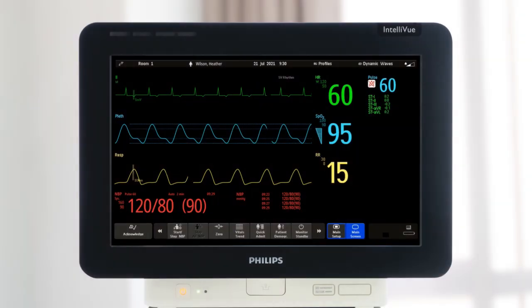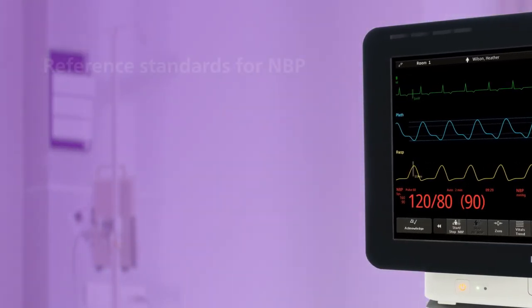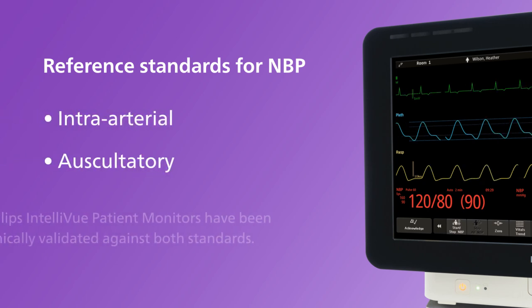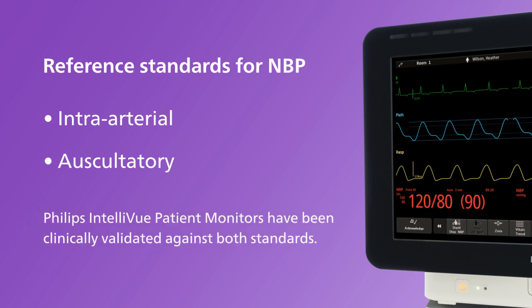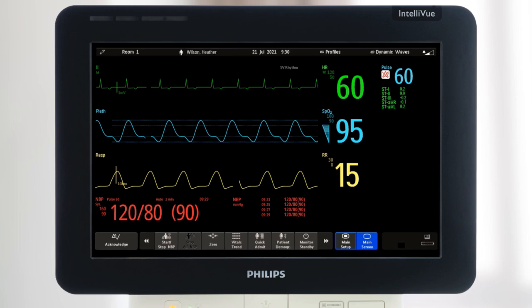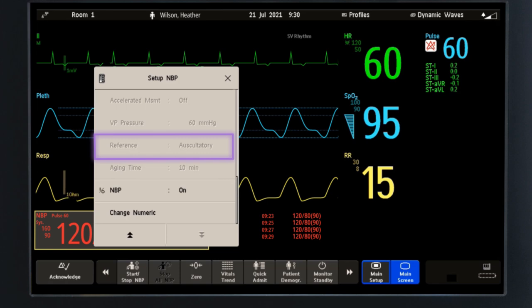Intelliview monitors use the oscillometric method for measuring non-invasive blood pressure, or NBP. There are two widely accepted reference standards used to validate the accuracy of NBP devices: intra-arterial and auscultatory. Philips Intelliview patient monitors have been clinically validated for adult and paediatric patients against both standards. The reference standard for neonatal patients is always intra-arterial. The reference standard can be viewed in adult and paediatric profiles in the setup NBP menu, but is pre-configured and cannot be adjusted.